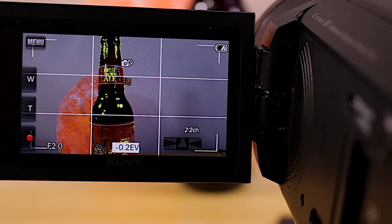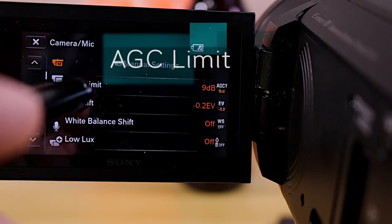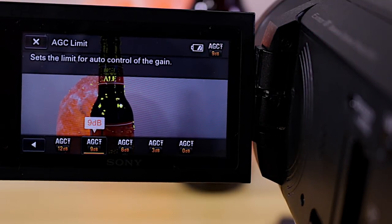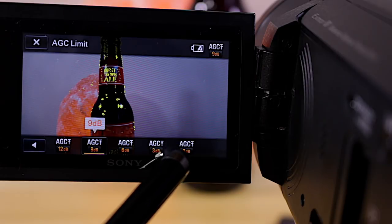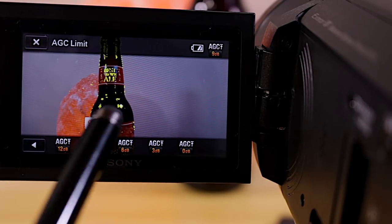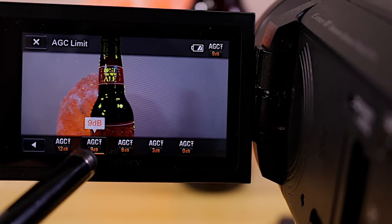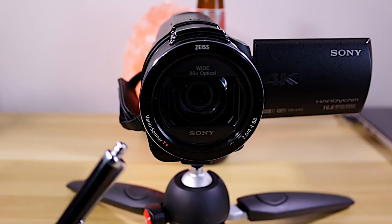One last thing to cover is AGC — Automatic Gain Control. That relates to your aperture and how much light is coming in, controlling how much noise enhancement the camera allows in low light. I limit mine to about plus 9dB gain. Once I go higher than that I get a lot of noise in darker shots. You can experiment based on your needs, but for me plus 9dB is the limit.